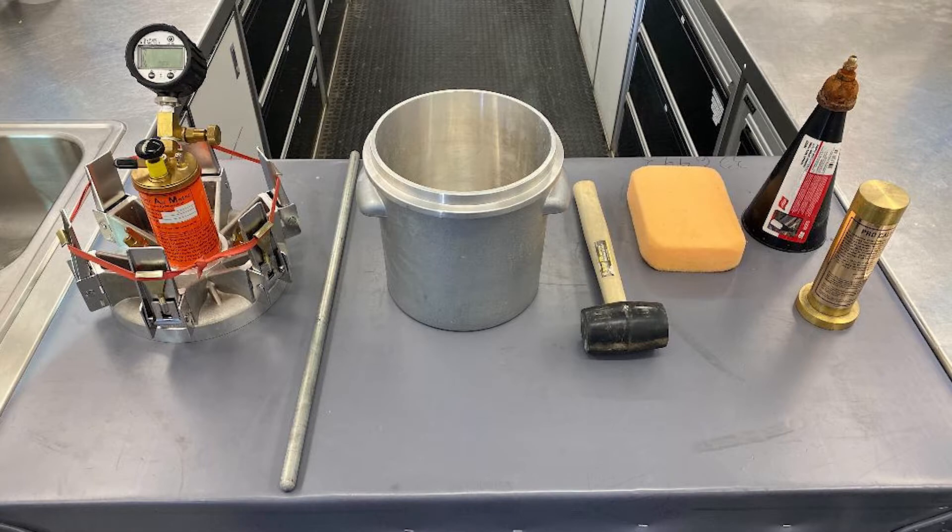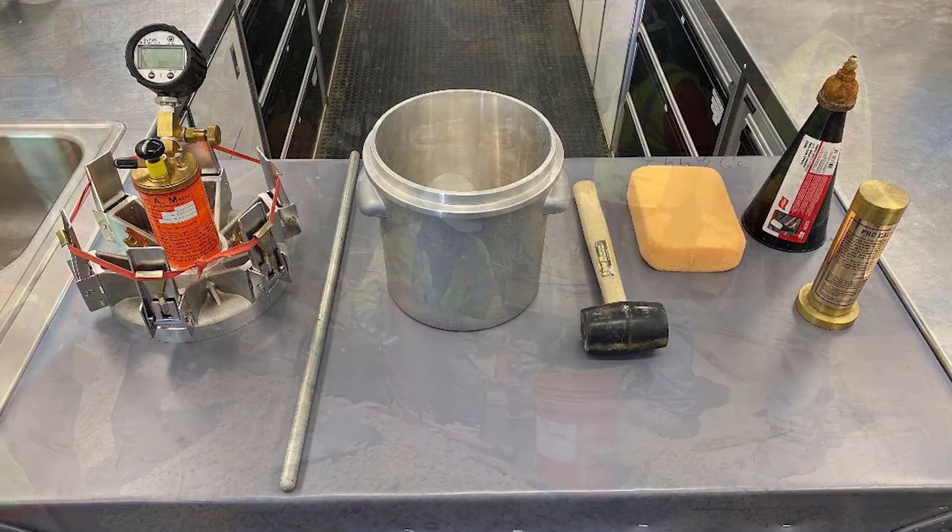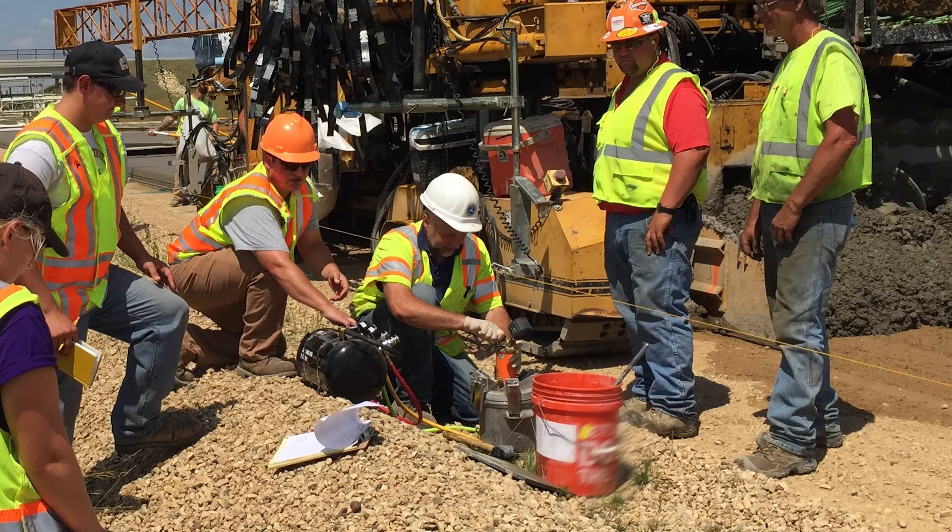For this demonstration, we are using the SAM inside our mobile lab, but like the Type B pressure pot, the device is durable enough to be used on grade.